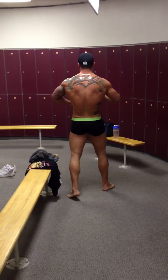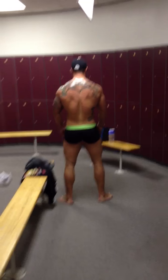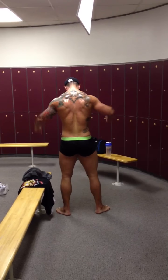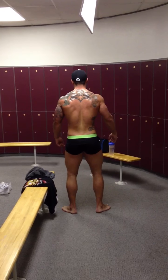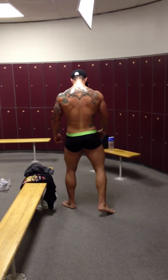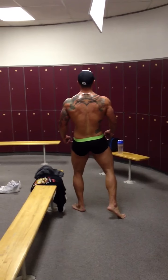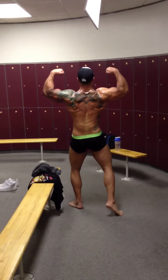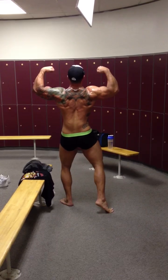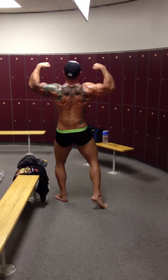Now let's go into a rear double bicep. There you go. Remember, you don't have your feet set. Pick whichever leg you want back. Get your legs set, spike the calf. Tense the hamstrings — there you go. Nice. Your lower back, your Christmas tree is popping. Lean back a little bit. Good. Alright, that looks good.